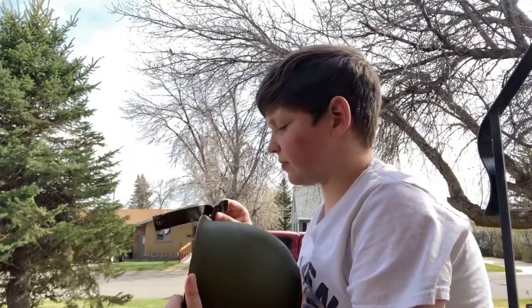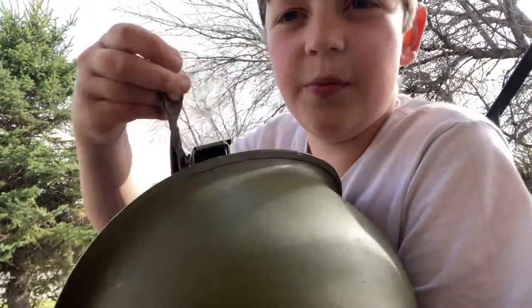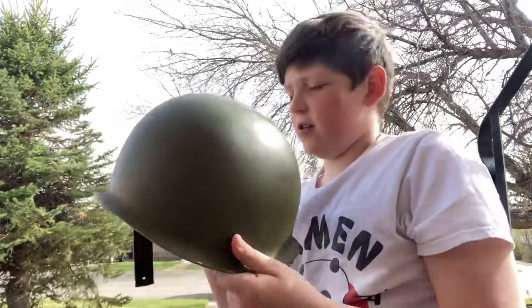Number two, the straps. These straps are the Vietnam War ones - as you can see, they've got a button instead of a clip. And another one: the color. Not right for a World War II helmet at least.